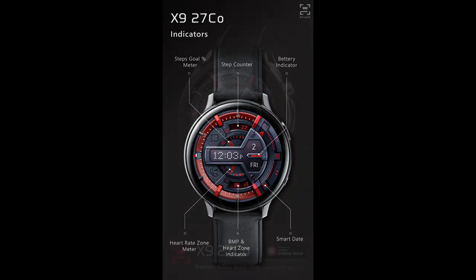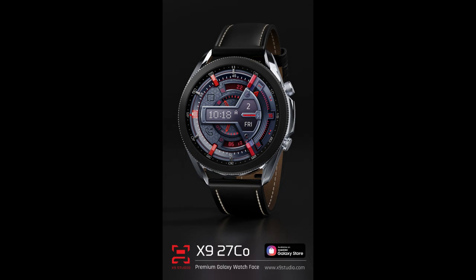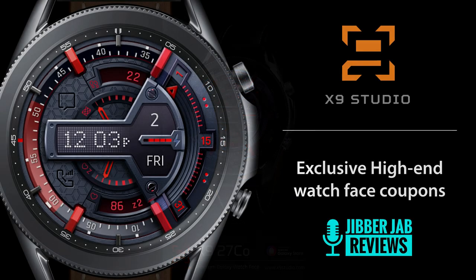This new watch face definitely checks those boxes. Plus, I'm also going to be giving away codes for this one, but I only have five coupons to share this time, so this really is an exclusive offer for Jibber Jab viewers. If you want a chance at adding this one to your collection, then make sure you leave a comment down below.